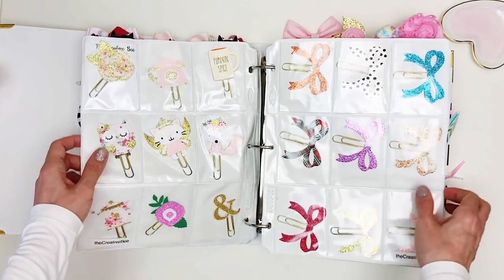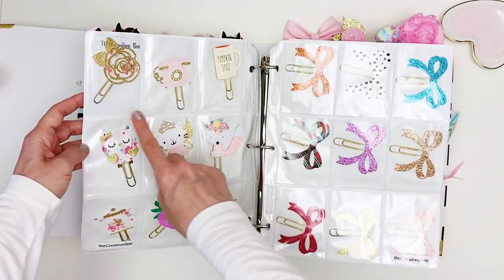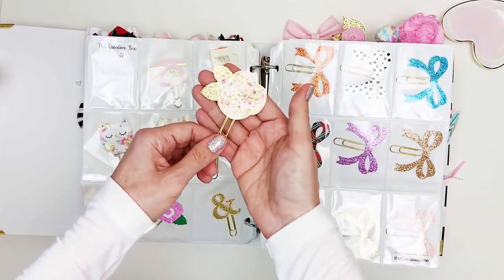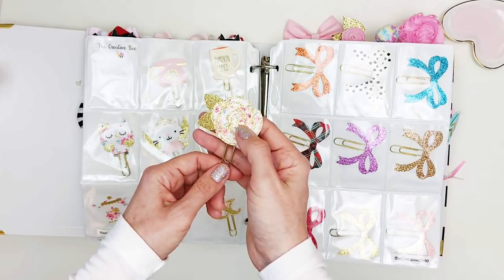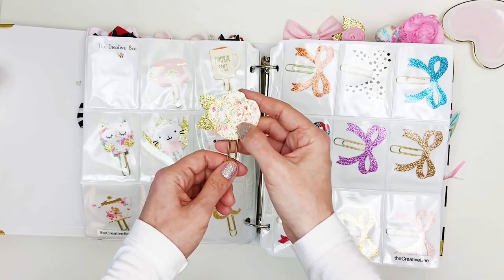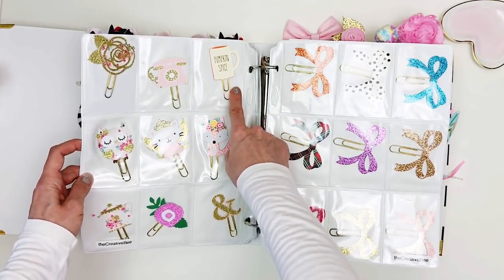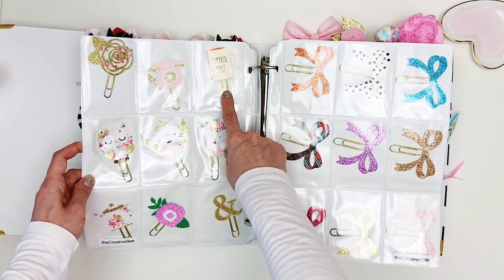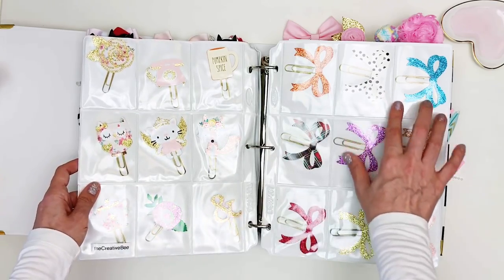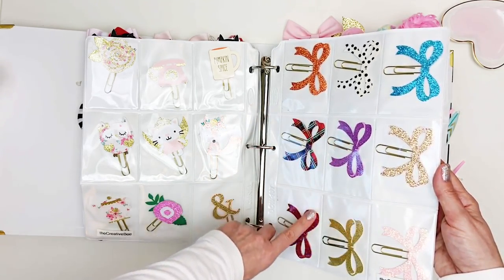Moving on to One Creative Bee, which is Melissa. I've been buying from her for a long time and she makes beautiful paper clips. This one is layered with a top layer of glitter gold paper and underneath a beautiful floral. She's open so I'll link her below. I love the pumpkin spice, the little teapot, and these bows which I use all the time — I bought them in a gazillion colors. She makes them in all sorts of colors and all for the holidays.